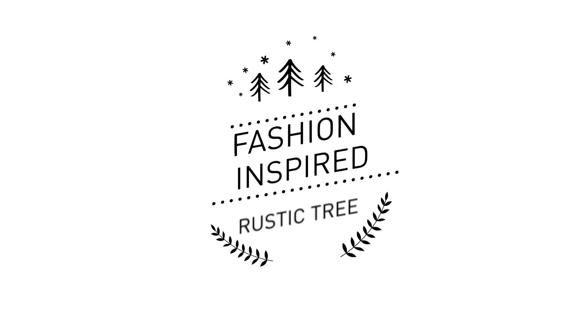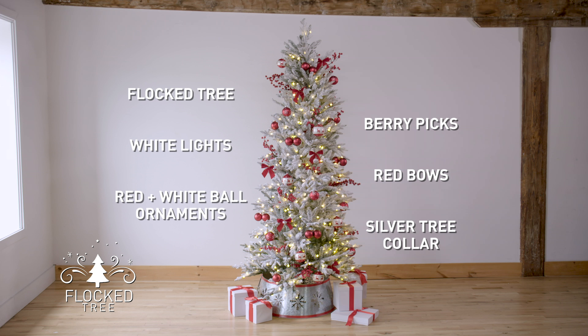These DIY seashell ornaments are awesome. I picked up clear ornaments at Lowe's and some play sand, then filled them with shells. I collected these shells at the beach this summer, but if you didn't, you can always pick them up at the craft store. This woven tree collar I got at Lowe's adds great texture and visual interest.